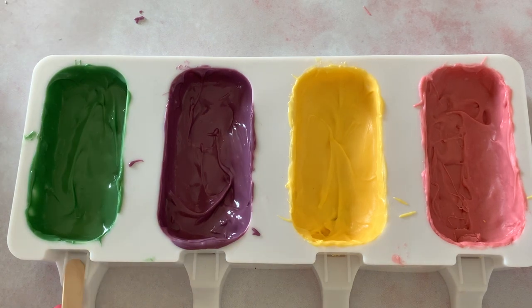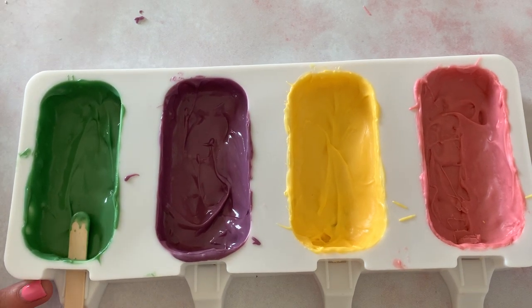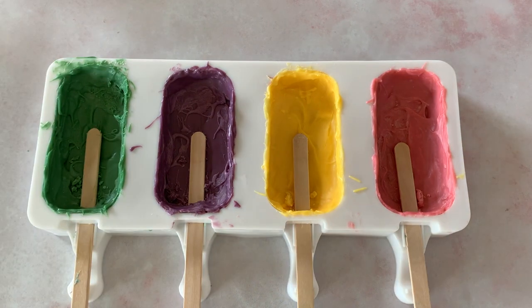When your chocolate is not super set and not super soft, push that stick right through again. Now you can put it in the fridge for a few minutes to set up — they don't have to be in the fridge long, just a few minutes.